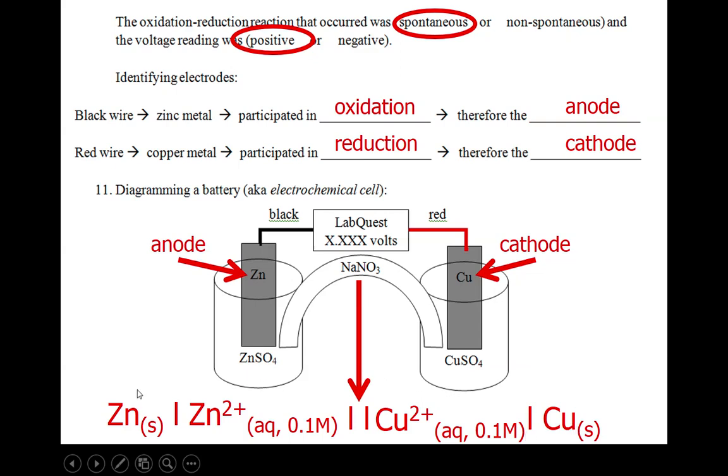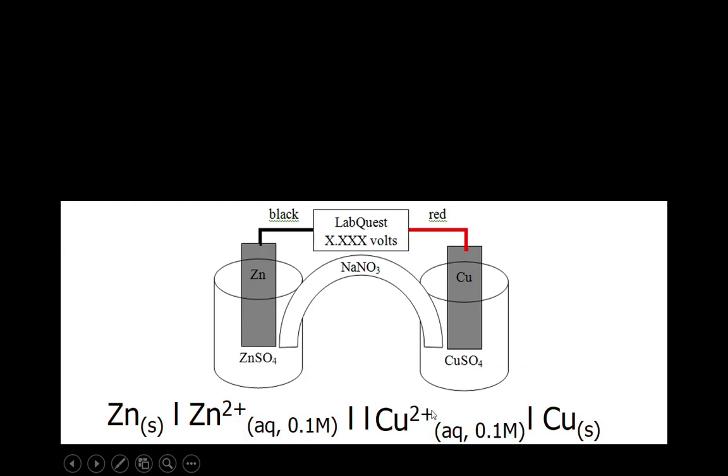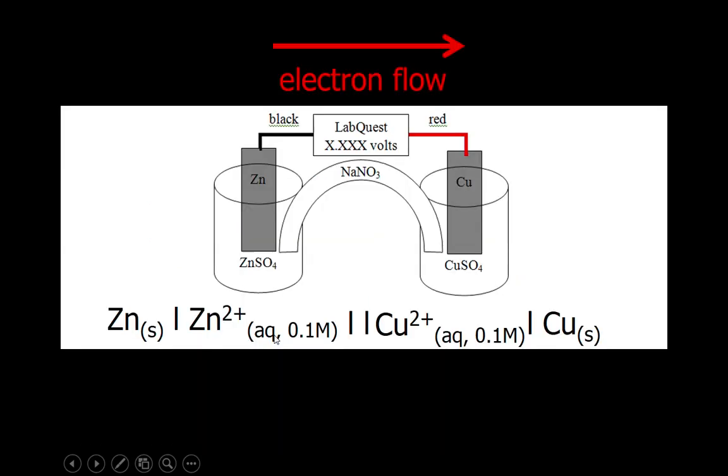Overall, the way this is diagrammed: the anode is all the way on the left, the cathode is all the way on the right, the salt bridge goes in the middle, and the ions in solution go in between those two spots. When we have a cell written this way, the electrons are made on the anode side and move over to the cathode side. So the direction that electrons flow is from the anode side to the cathode side — starting on the left and moving over to the right.